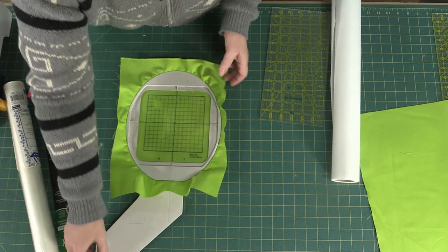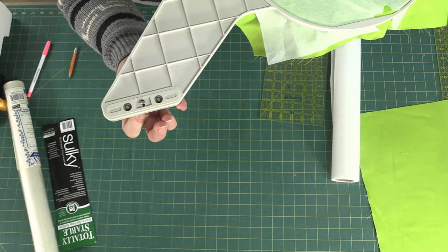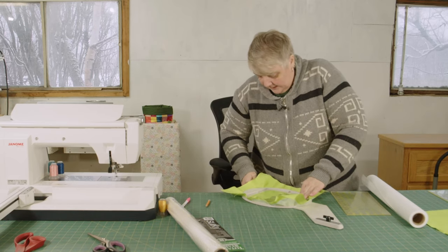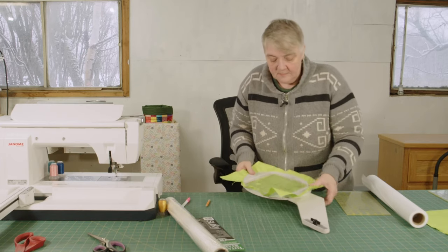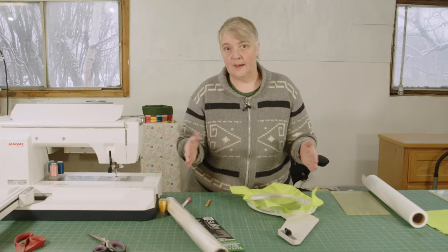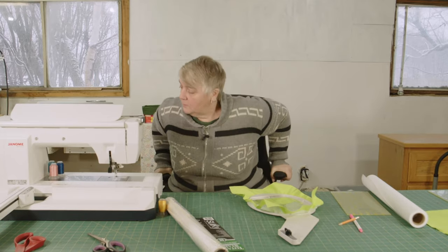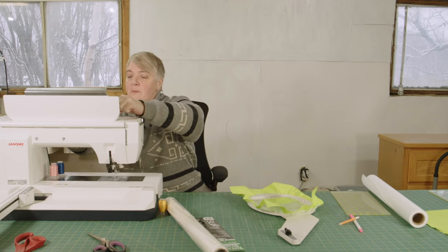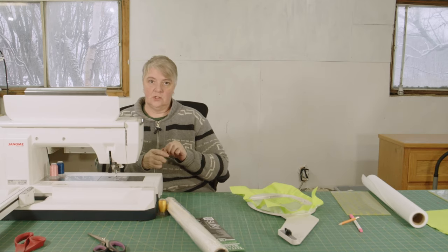Now we take the hoop over to the machine. This is how it gets locked in — little mechanism just like that. First make sure everything is nice and secure. Take it and twist the little twist knob, make sure your fabric is all seated. Some of the bigger hoops have little magnet strips around the inside and outside of the hoops to help keep your fabric in there nice and tight. I have blue thread in the bottom, so let's put blue thread at the top.